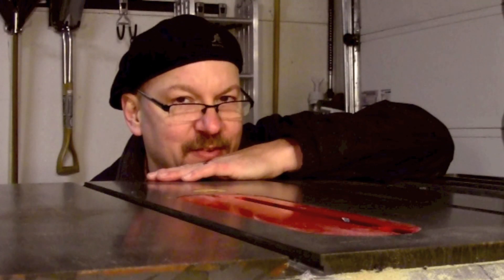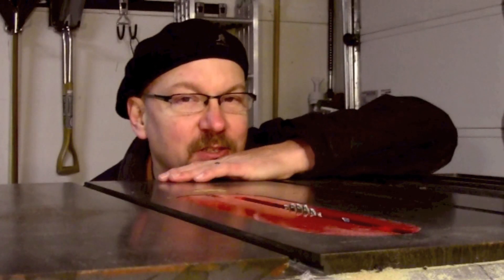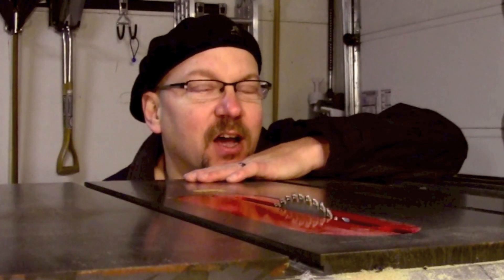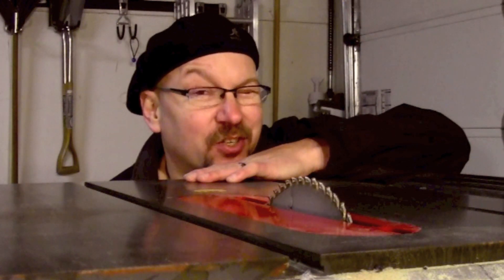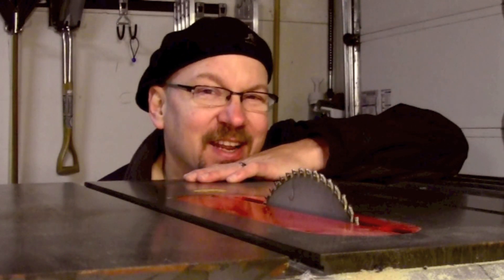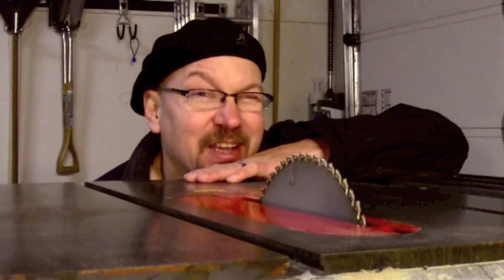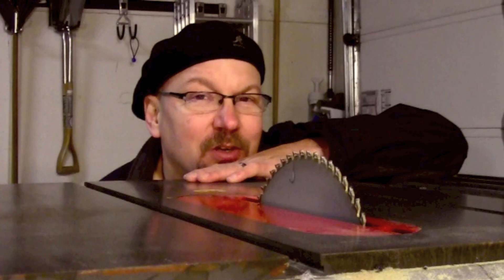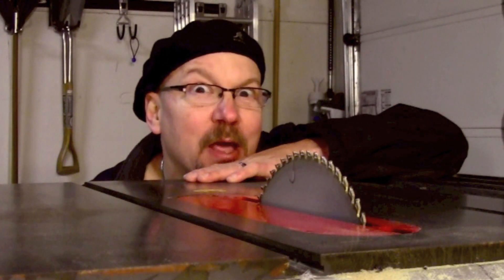I have a confession to make. While working on the bezel for the front of the arcade top — for the monitor — I tried to trim off a piece while it was on, and it didn't really work out. The blade kind of bent and I kind of messed it up. So there's only one thing I can think of doing to make it right, and that is of course to apply more power.